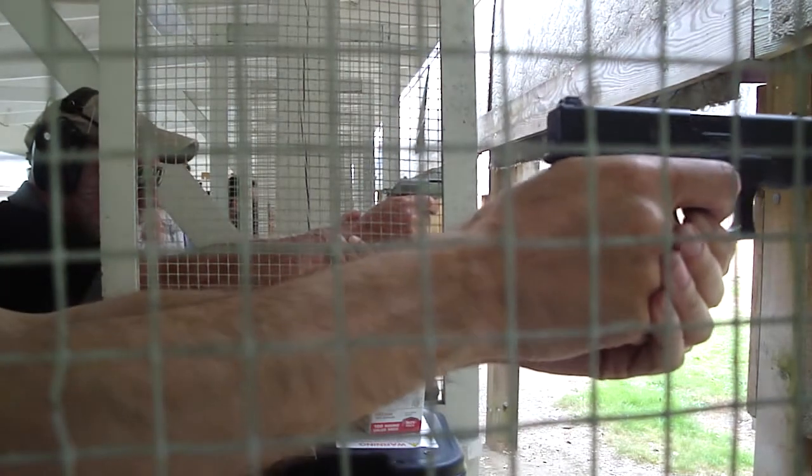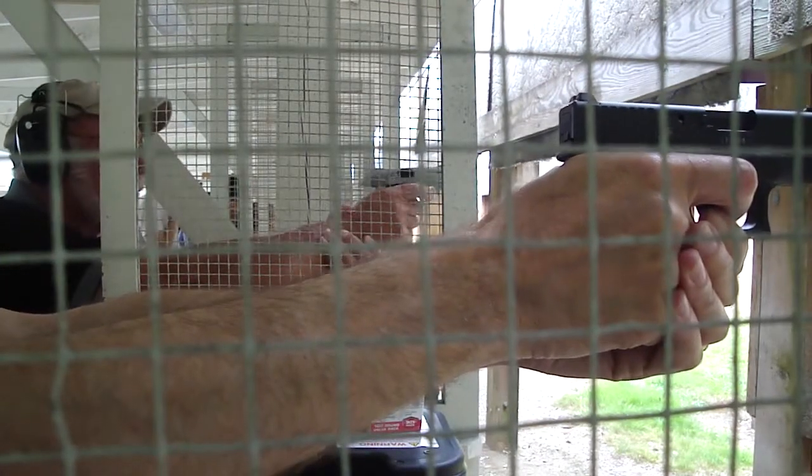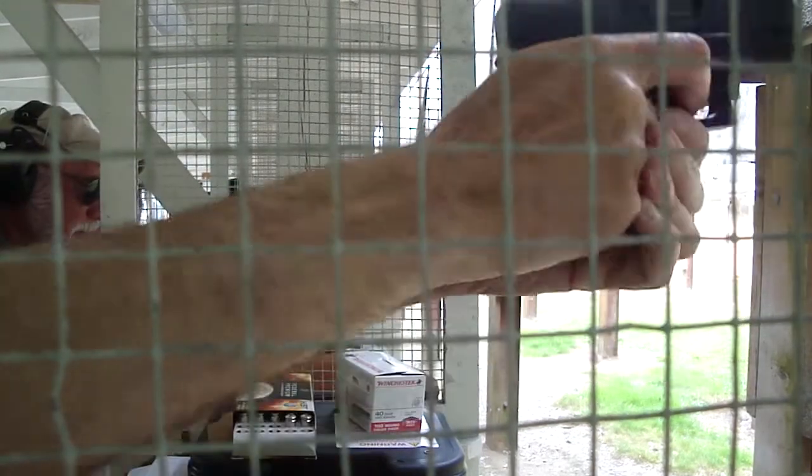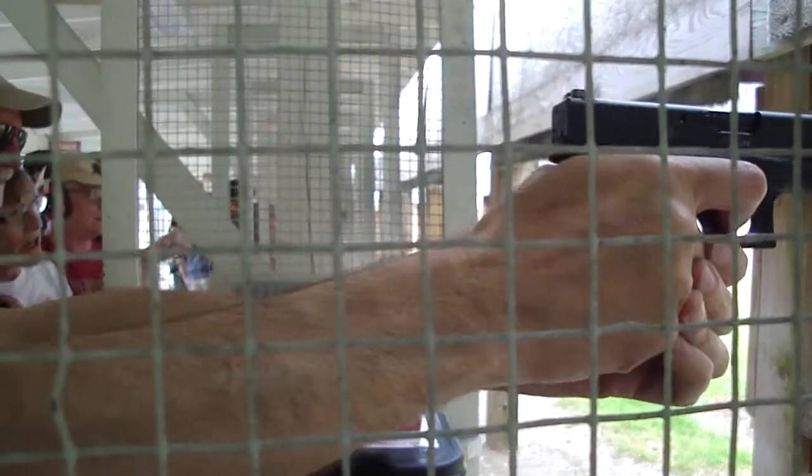This is the hardest part — it's really hard. I think you did it. In the black, just above the arm.